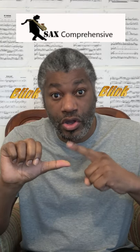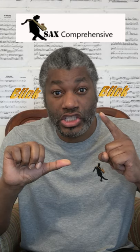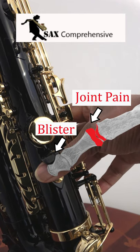Thumb pain occurs when the saxophone applies too much pressure on the thumb, which usually happens when the neck strap is not adjusted correctly. Another cause for thumb pain could be a poorly designed or poorly positioned thumb rest for the way that you hold the saxophone.